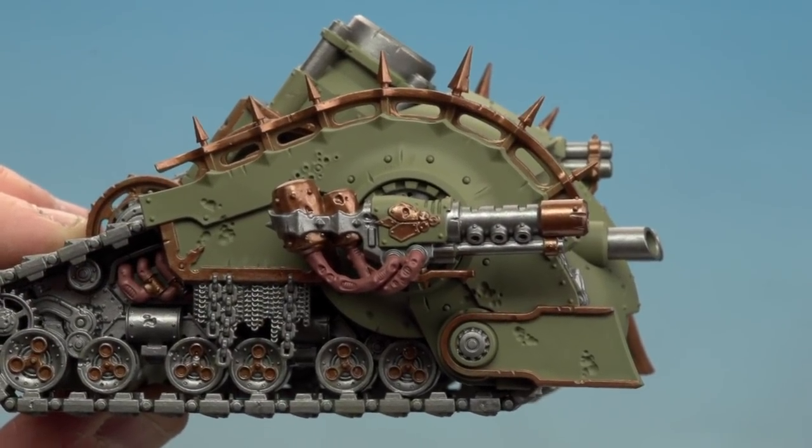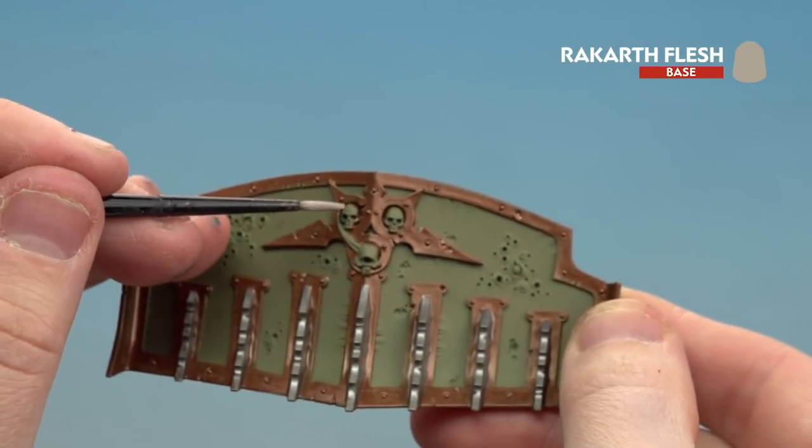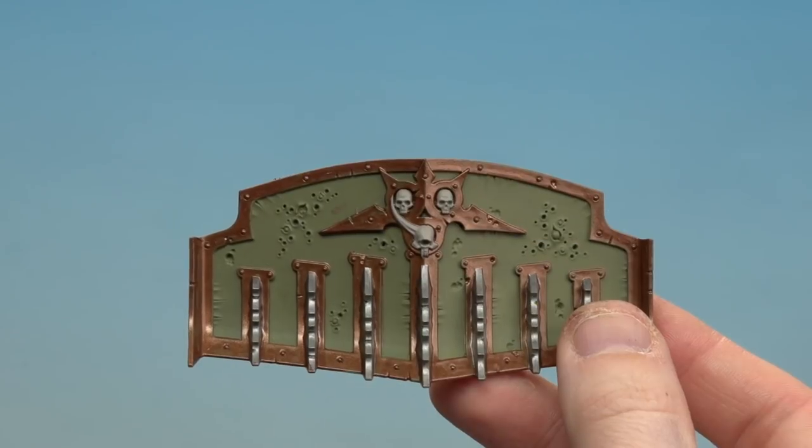With those fleshy tubes done, we're moving on to paint the skulls on the front of the bulldozer blade — there are only three to do. For these we're using Rakarth Flesh. With the skulls done, all the base coats are finished. Now we're moving on to applying a shade — we'll use Agrax Earthshade on the green panels, thinned down with Lahmian Medium, while the skulls, flesh, and metallics get it straight from the pot.